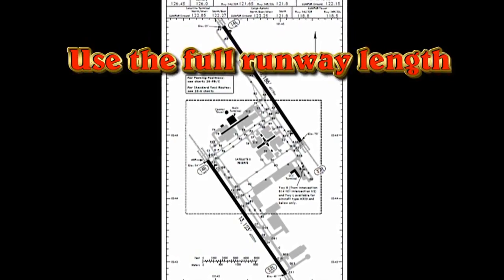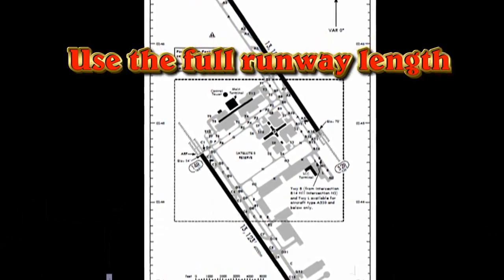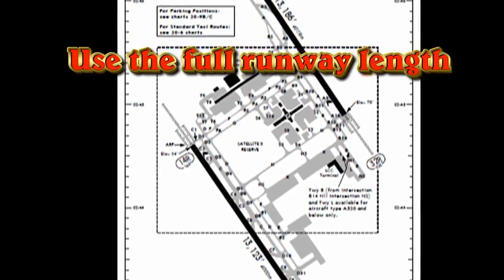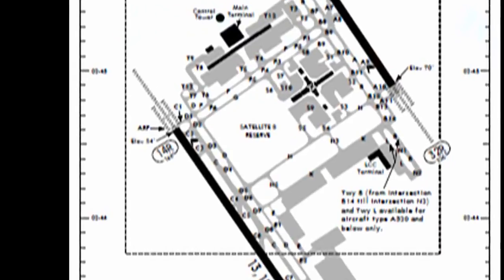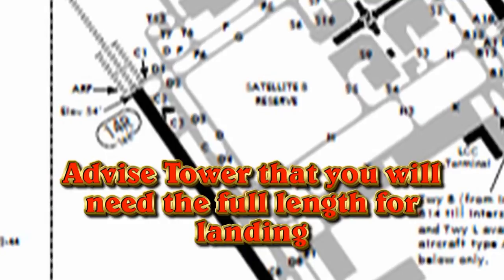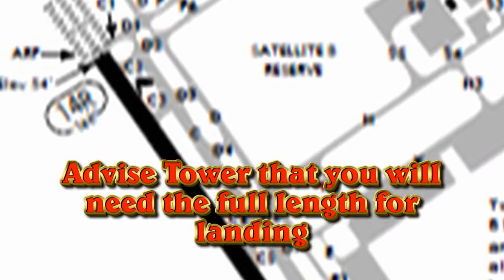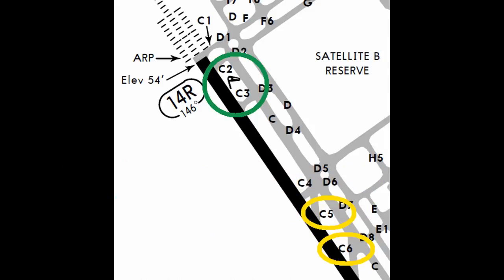The final technique — and the biggest factor in reducing and minimizing brake temperatures — is to use the full runway length. At the maximum certified landing weight, there is no reason to make an early turnoff. Use the full runway length. You may need to coordinate this with the tower at busier airports. For example, here at Kuala Lumpur, you would advise the approach controller and the tower that you'll be making a turnoff at the end.